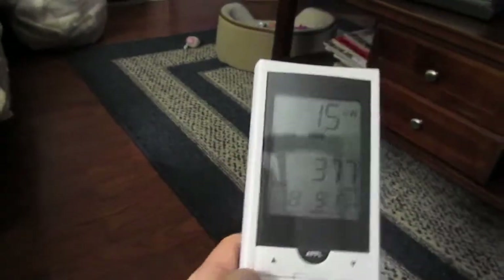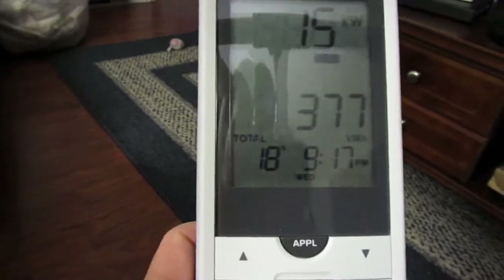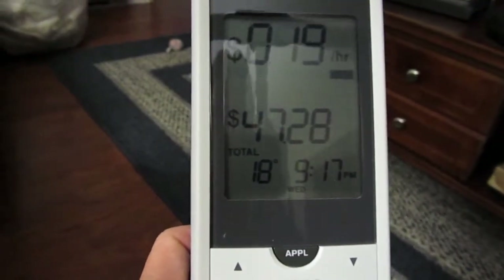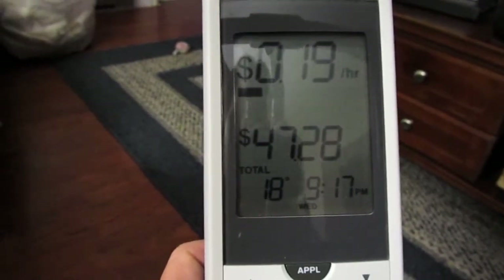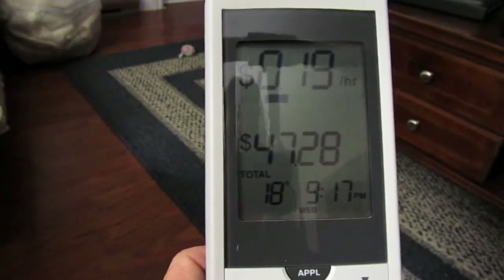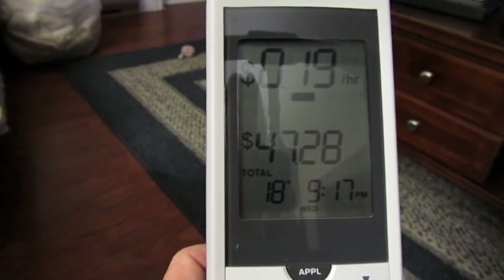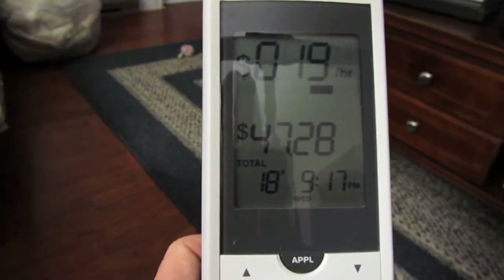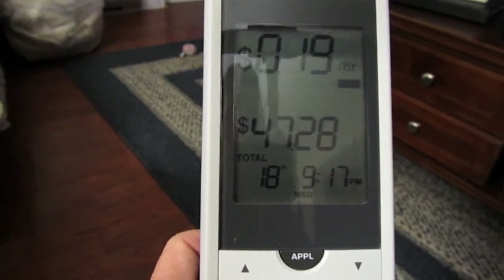One of the buttons on the bottom flips between kilowatt hours or dollar value. I've put in the calculations from my power bill, so I know that right now I'm burning 19 cents per hour, and the total since I haven't reset it is 47 dollars and 28 cents.